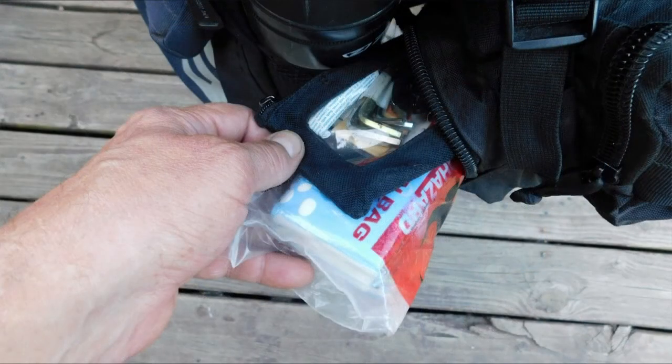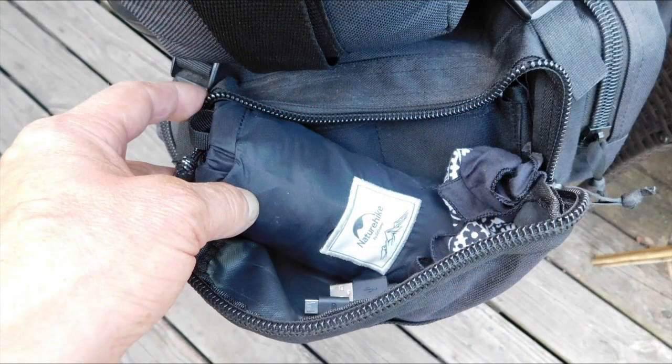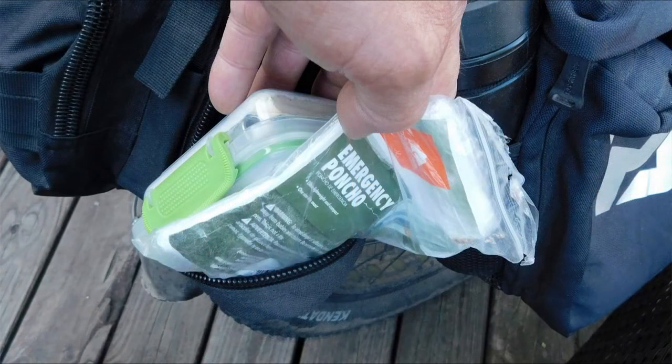Inside is a biohazard bag with some tissues for toilet paper and a really basic tool kit — just the allen wrenches I need for the bike, a few zip ties, a patch kit, and a mini multi-tool. There's an ultralight day pack if I want to do some hiking, a USB cable, and a rag for greasy repairs.